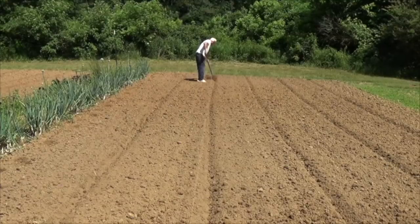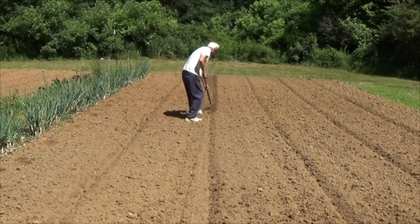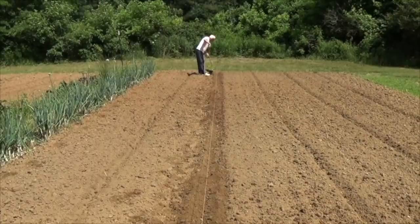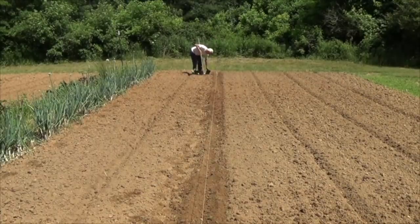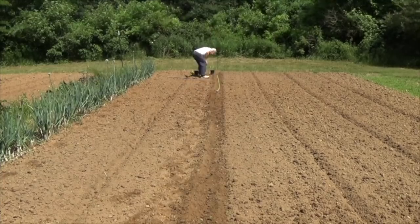I like straight rows, so I'm using a string to mark off my straight row here. I'm laying a ruler in the trench and placing a cross mark at four-foot intervals. That's a beautiful row of green onions there on my left side, isn't it?